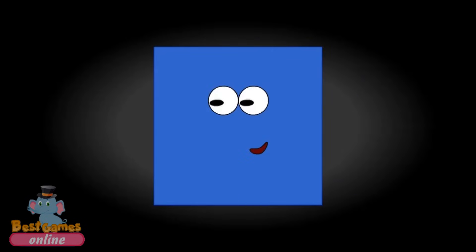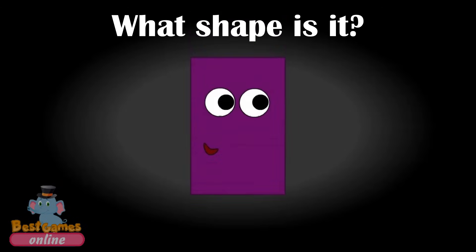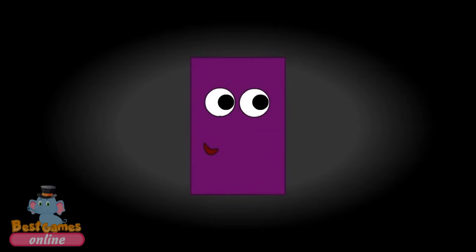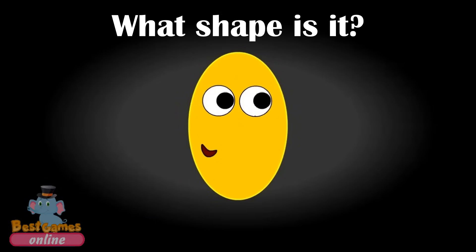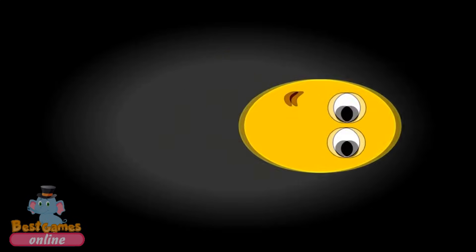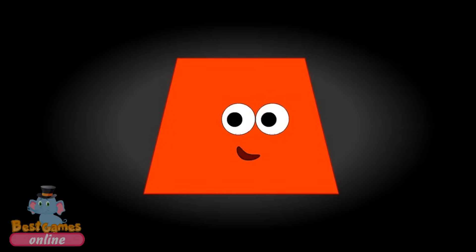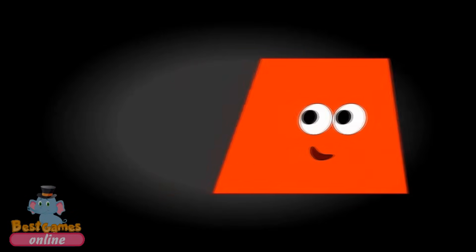What shape is it? It's a square. What shape is it? It's a rectangle. What shape is it? It's a trapezoid.